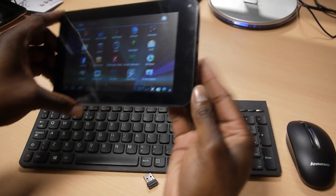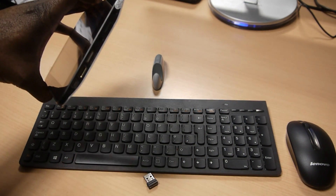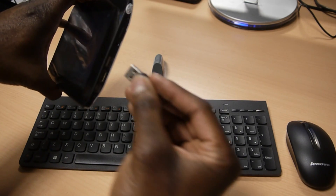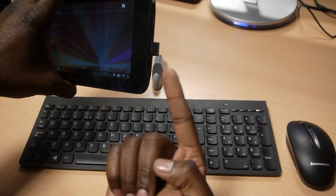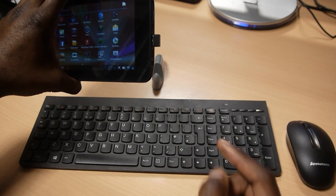This works because the Starpad 7 has got a full size USB port — it's a USB-A port there. The receiver for the wireless keyboard and mouse goes in here, and you can actually use the same receiver to get input from both the mouse and the keyboard.